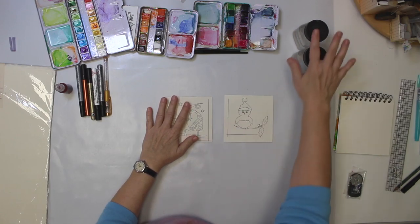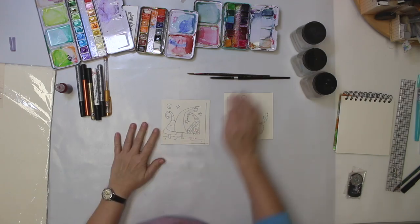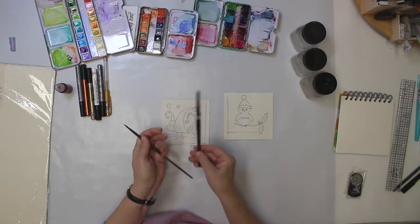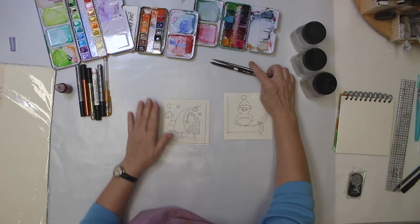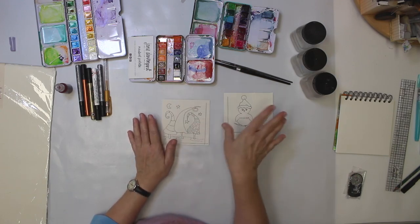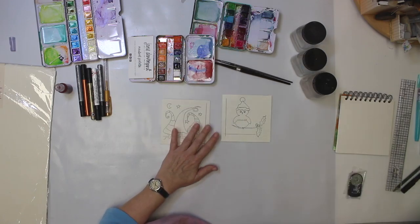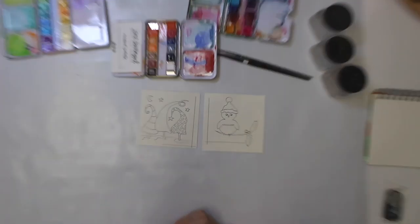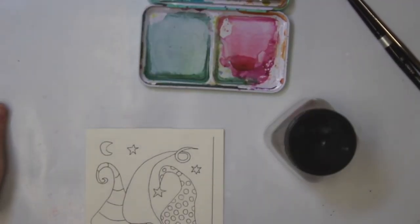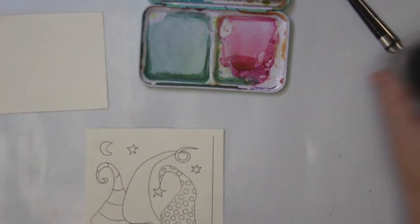I have my water here and two brushes — a number five and a number eight — both watercolor brushes. I've already sprayed the paints with a spray bottle before I started. I also have some leftover paper here to test my colors.